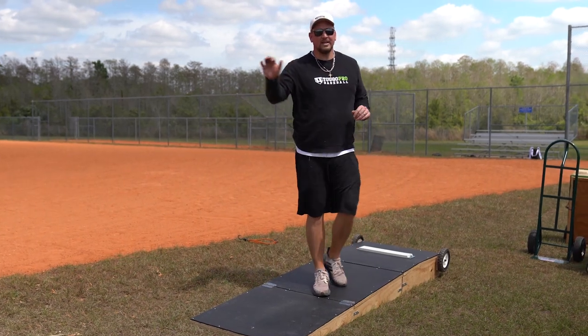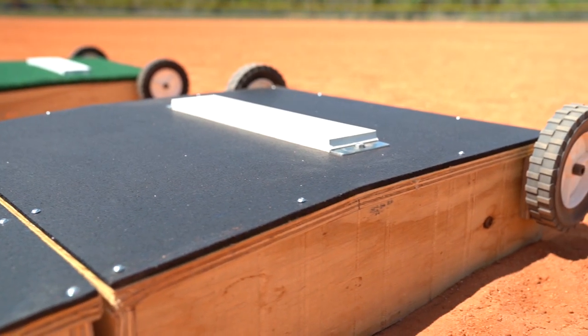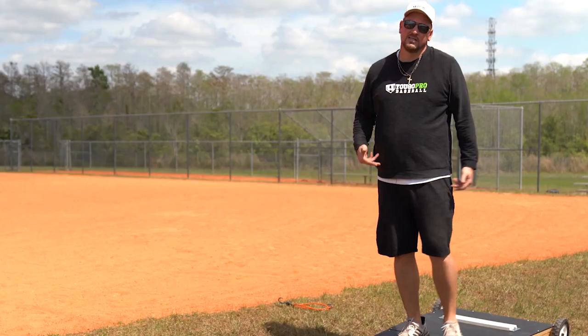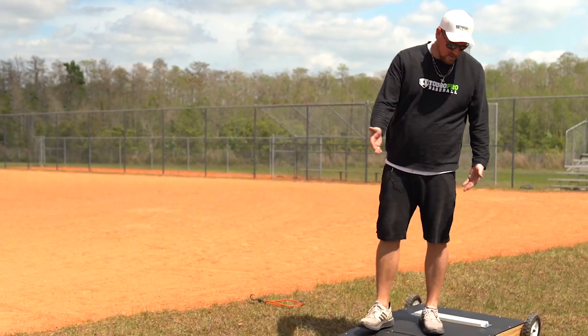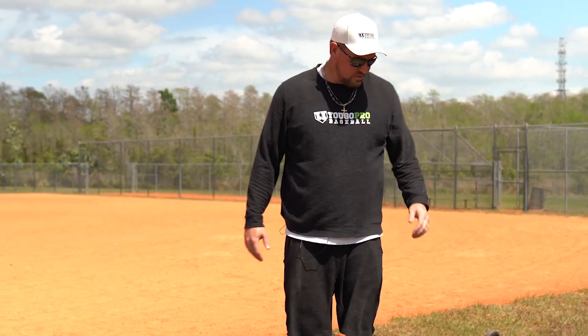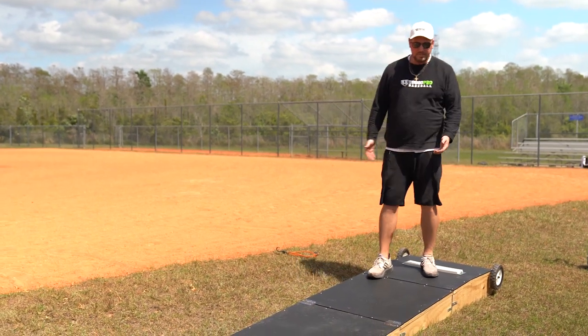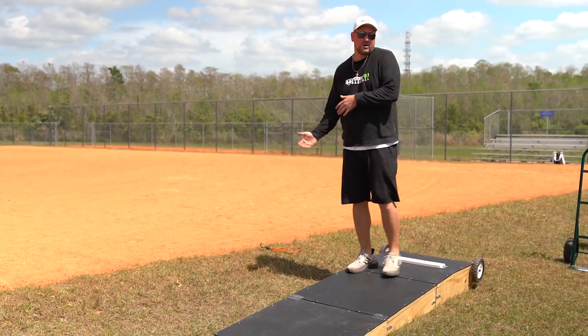This one is great for guys who like to really have a lot of linear energy. This mat here — this black stall mat type material — is really going to hold up very long. So if you're a guy that likes to pitch in sneakers, I really like the pro version because you're not going to have any issues with tearing it down. Obviously you don't want to wear spikes on this, but it's a great portable pitching mound to throw in your backyard.